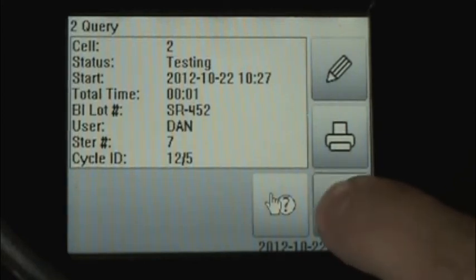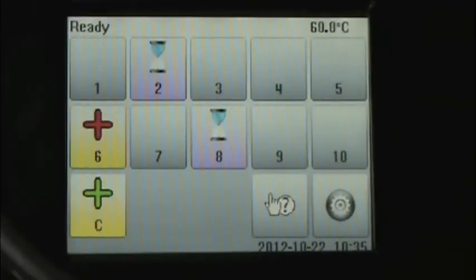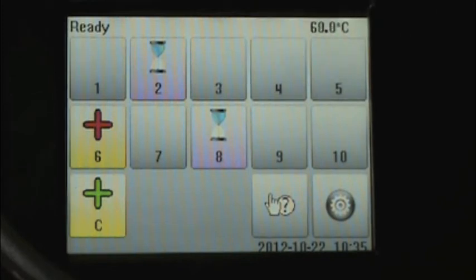Once we've reviewed this and verified that all the information has been entered correctly, we simply click the back arrow and we go back to our home screen. The home screen will show us the status of the various biological indicators that are currently in the incubator. Here, we can see in cell number two the background color is purple, and that designates that the media in that particular biological indicator is also purple at this time. The hourglass tells us that the biological indicator in well number two is currently in test.